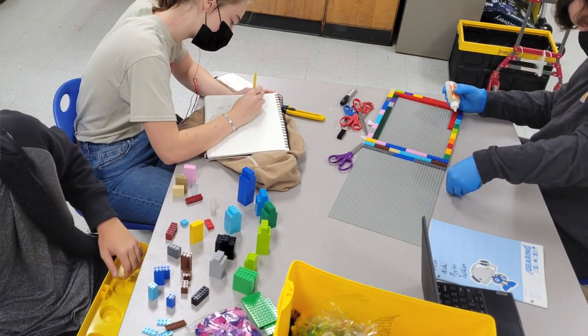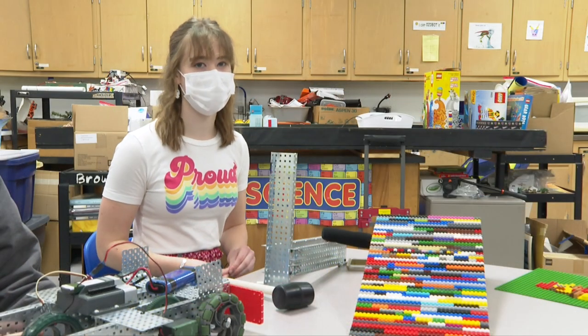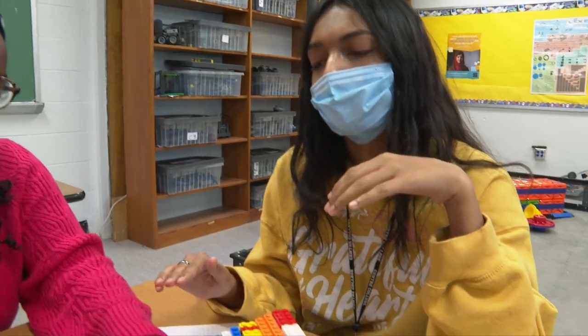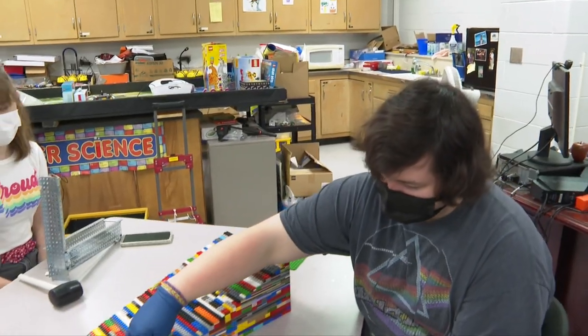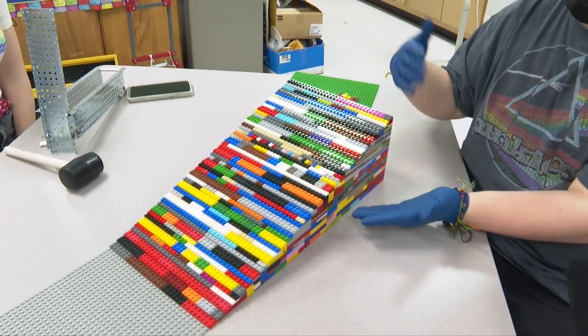We wanted to separate into two groups, so it was difficult to make sure they were exactly the same — since that was the biggest part, we wanted them to match. Filling in the whole row is so satisfying, and on the actual slope we have a certain pattern so that it's smooth to go up.